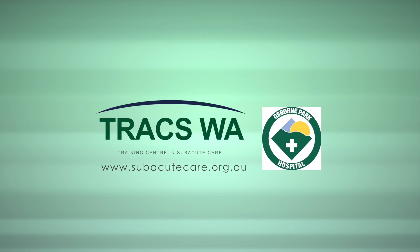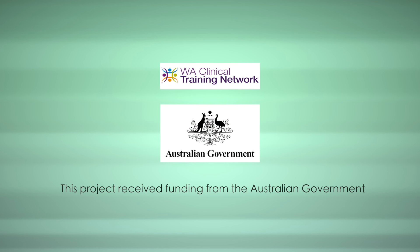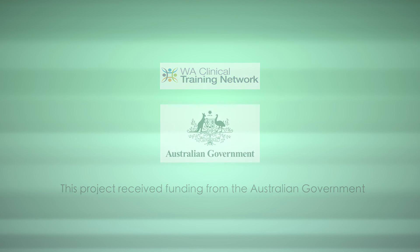Trax WA would like to thank the staff and management of Osborne Park Hospital for their involvement in this project. This project received funding from the Australian Government.